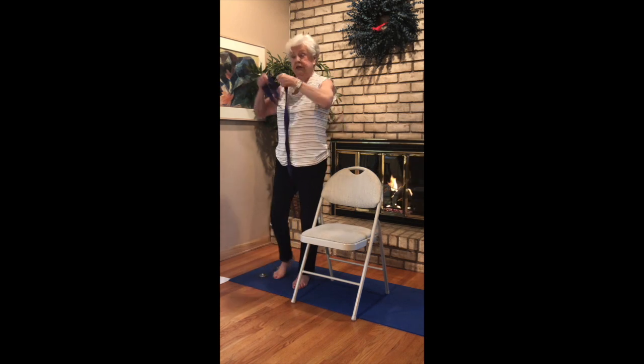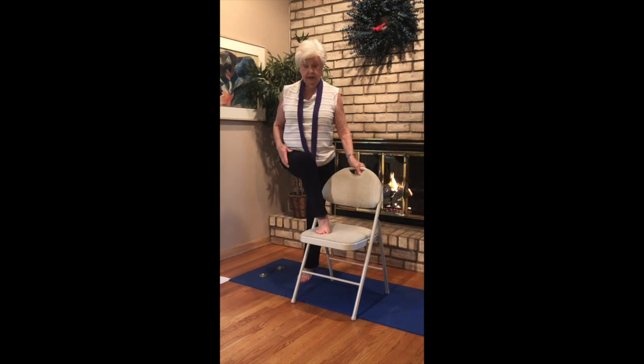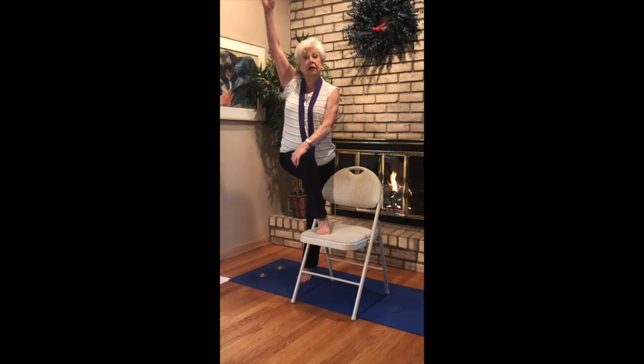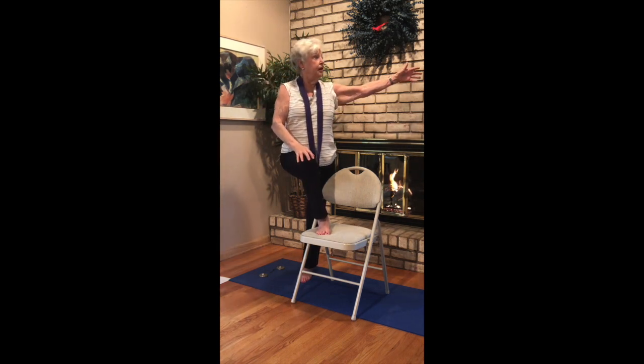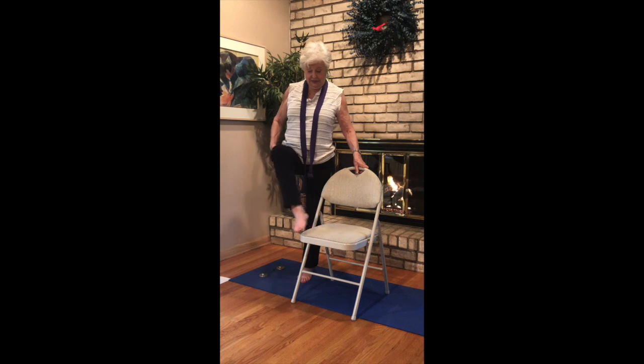Go ahead and rest your strap as you bring your outside leg and step it over. Place your hand on the knee, sweep your outside arm up. Slowly turn and gaze — be mindful of maintaining your balance. Come up, rest your hand down on the knee, and open up. Opposite side — and grab the chair if you need to. Come back to the center.